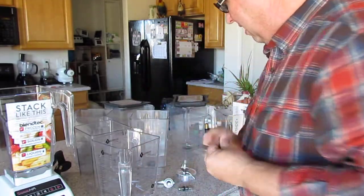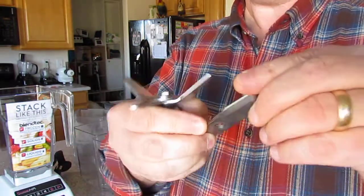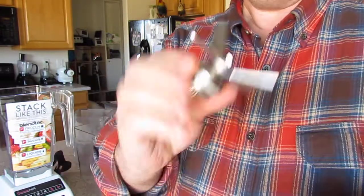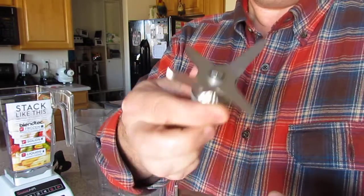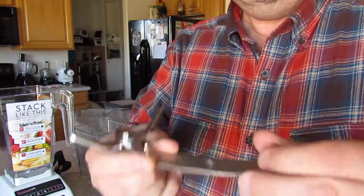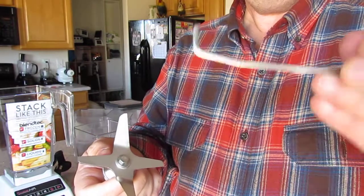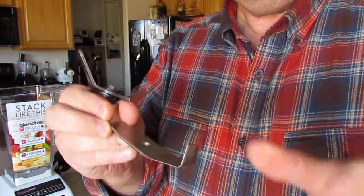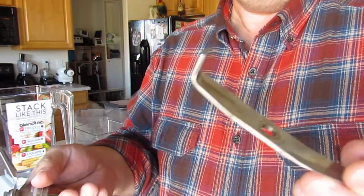The Blendtec blade is made from 304L stainless steel — L standing for low carbon. It's more bendable than 420 stainless steel. 420 can be hardened and is heat-treated hardened; 304L is not heat-treated hardened because it can't be. That's one of the reasons this blade is duller than our Alterna blade. Our 420 blade can be sharpened; the 304L is not sharpened because it dings easier being a softer material — though don't get me wrong, it will still take your hand off.